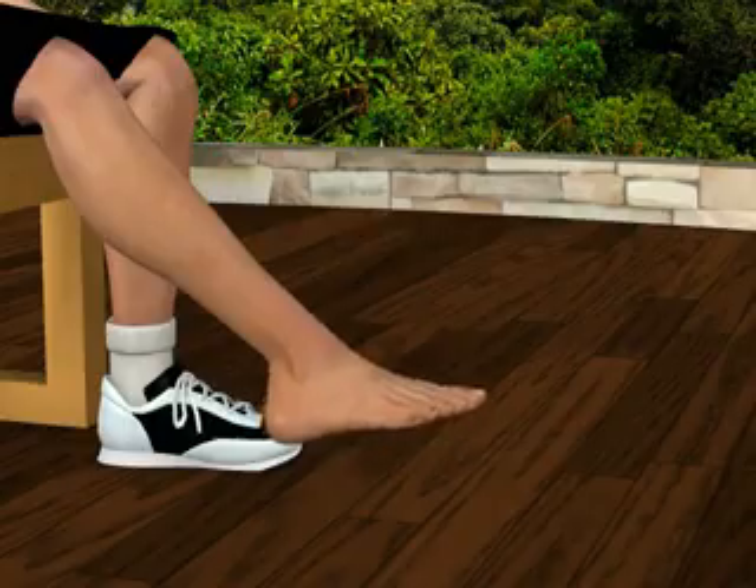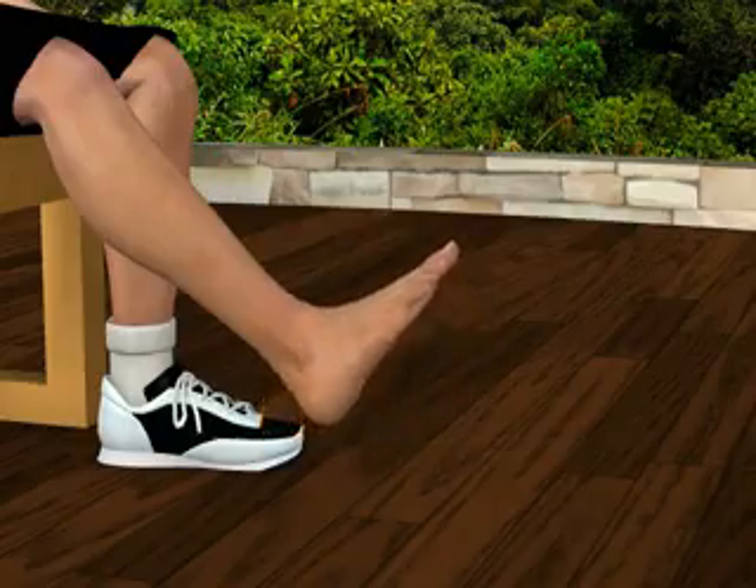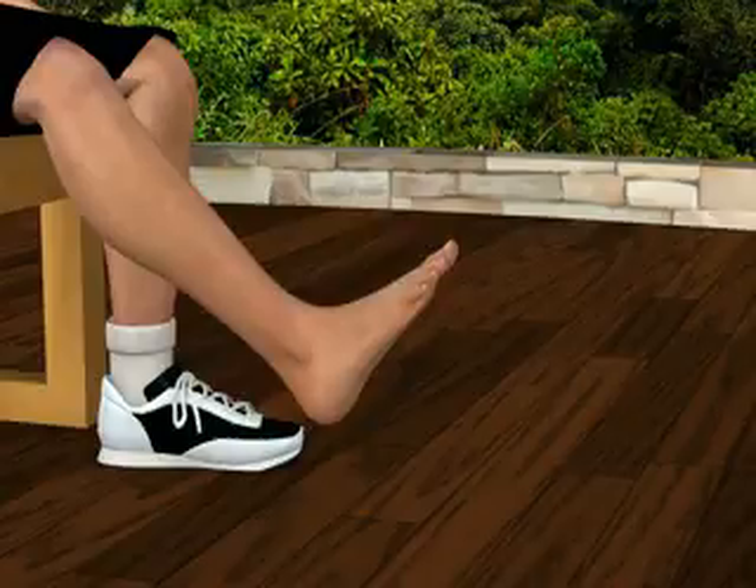Bend your right ankle and foot towards you, keeping the toes upward. You'll feel your muscles contracting across the top of your ankle and foot. Relax.